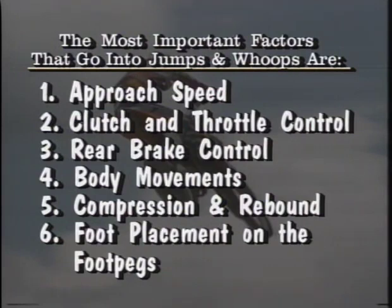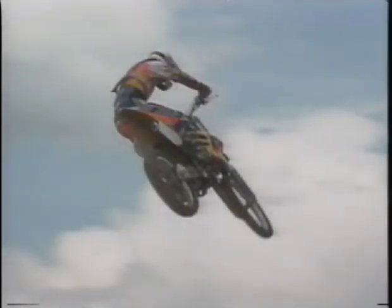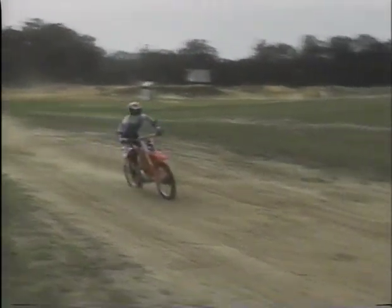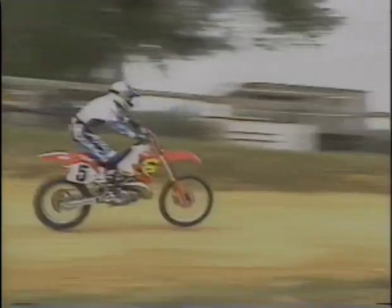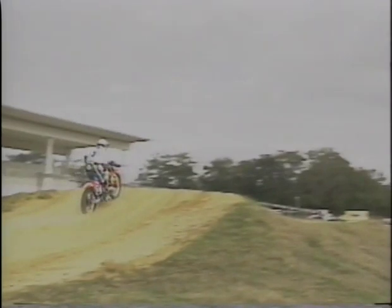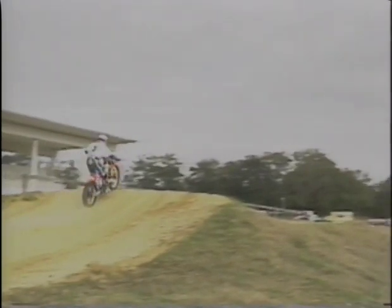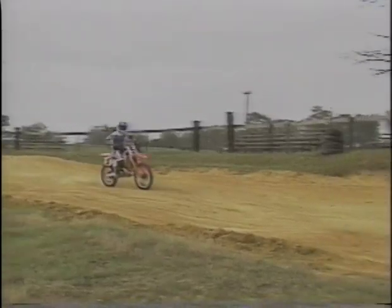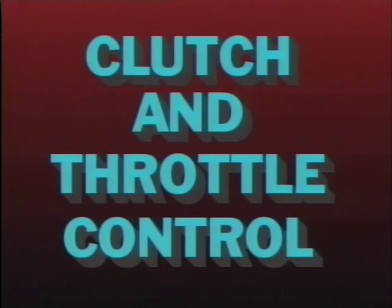We'll be covering each of these six factors throughout the video, but first here's a brief description of each. Approach speed means carrying the correct amount of speed and momentum when you compress into the jump and rebound into the air. It also means whether you're speeding up or slowing down when you hit the jump, and clutch and throttle control as you compress and rebound.